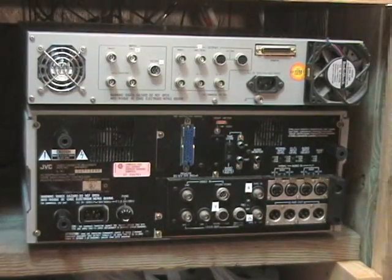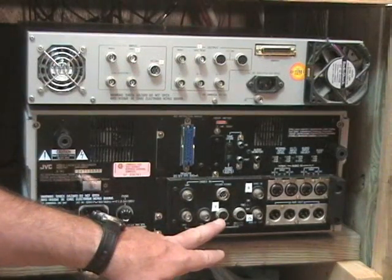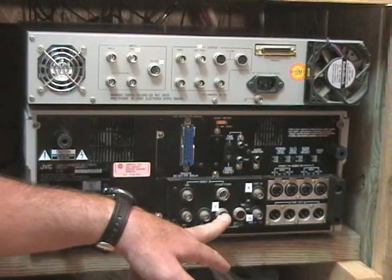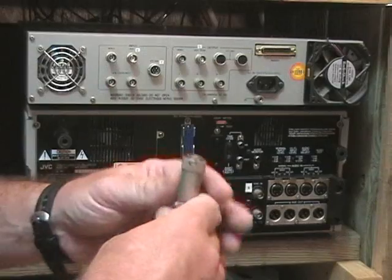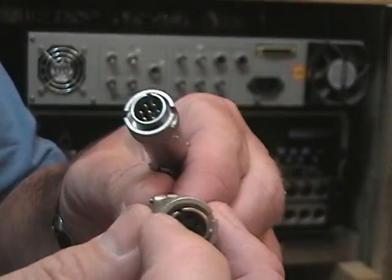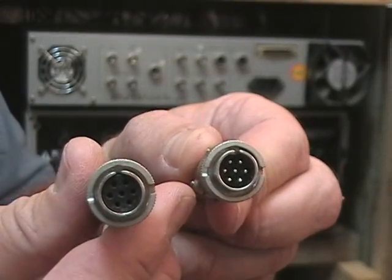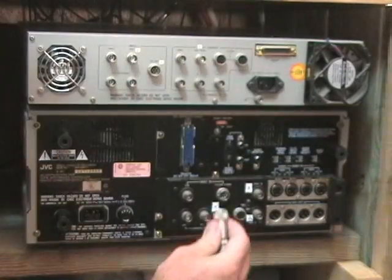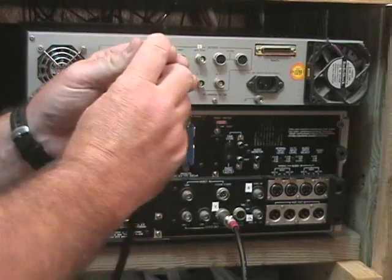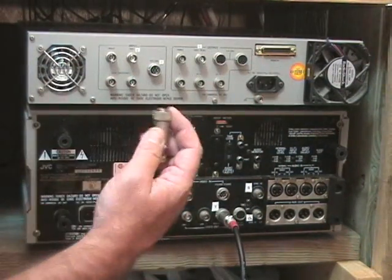The biggest cable is the one at the output of the VCR — there are two connections here and I put a letter Y next to this one to remind people to connect to it, then connect to the Y input of the time-based corrector. These cables have a little notch at the top of the connector, so make sure the notch is in the up position when you plug it in. There's a male and female connector — the male goes to the back of the VCR — just push it in and it locks. Take the other end up to the time-based corrector where it's labeled Y, and plug it in there.